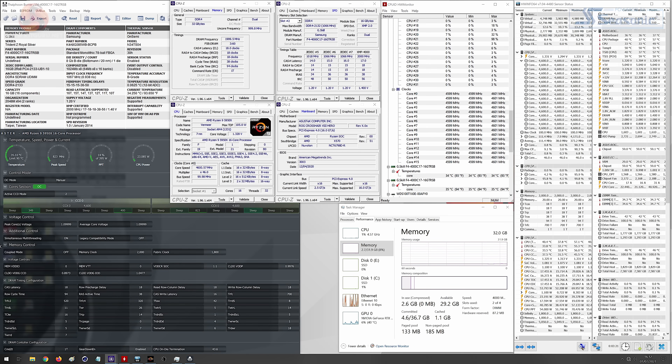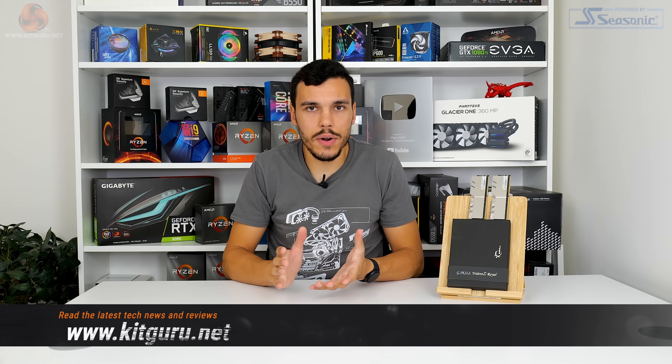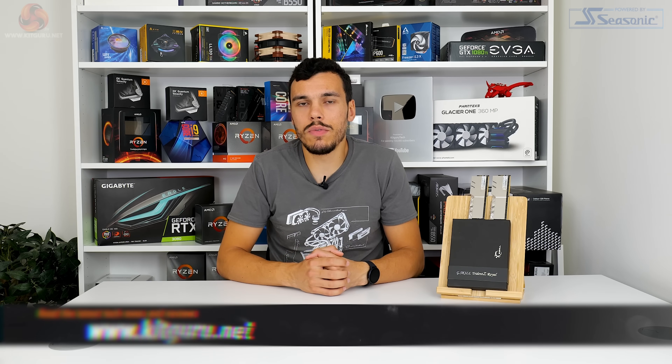One minor point to clarify with the AMD platform: even though this is technically a C17 kit, when running high speed memory like this the AMD system does like to go for even numbers on the latencies. So even though XMP is putting C17 timings in through the motherboard, the actual operating CAS latency ends up at C18. For more details on our test hardware, configurations, and software, check out the written review on the KitGuru website.